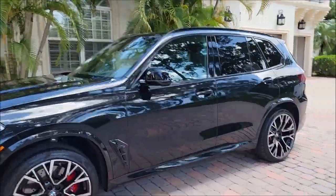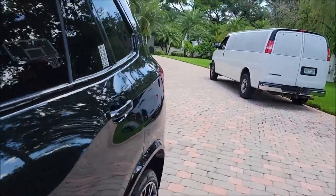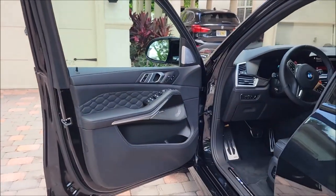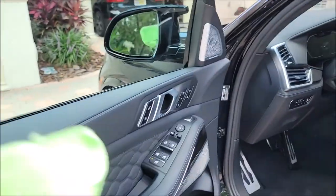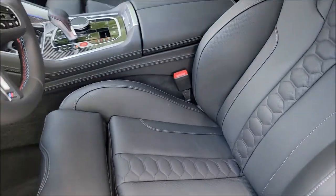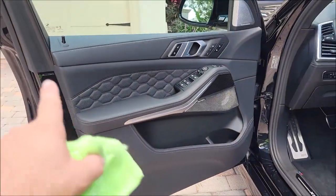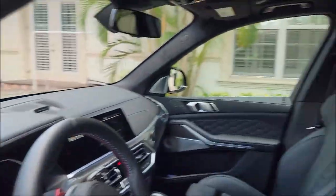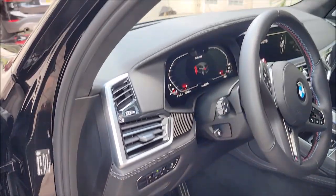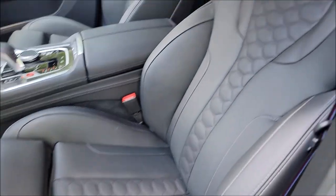We also did the interior. On the interior, we applied my Porous Surface X coating — that's a three-to-four year interior coating for all the leather and all the plastics on the door panel, dashboard — everything got Porous Surface X. It's awesome, with UVA and UVB protection as well.